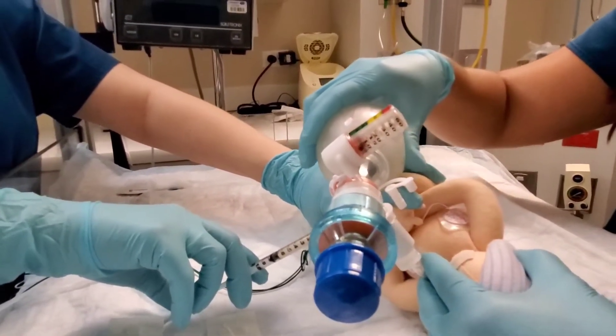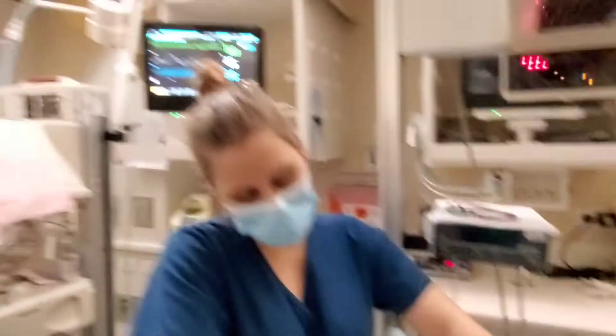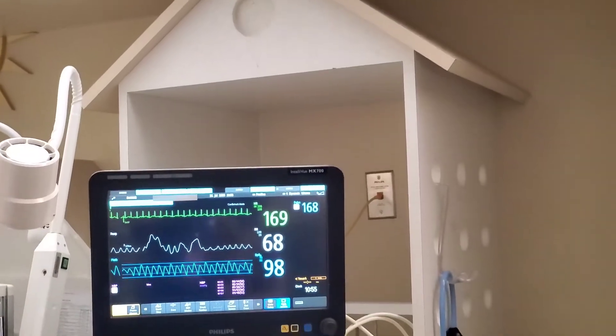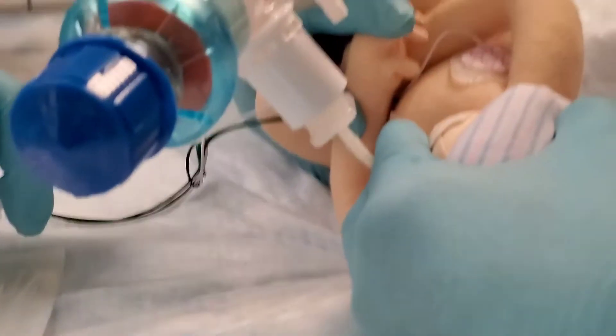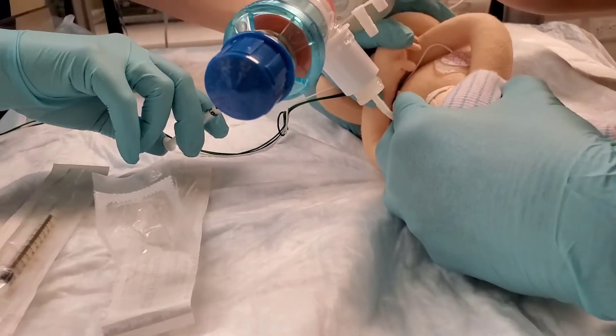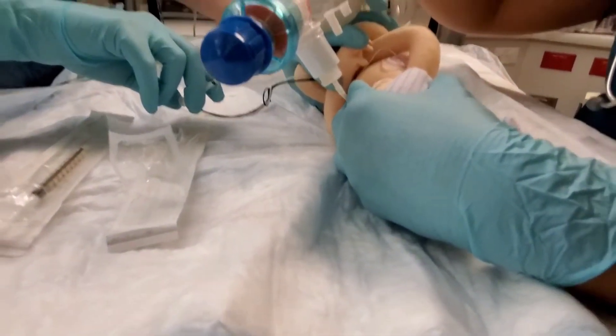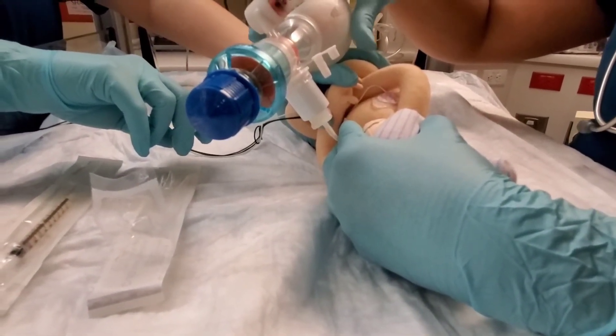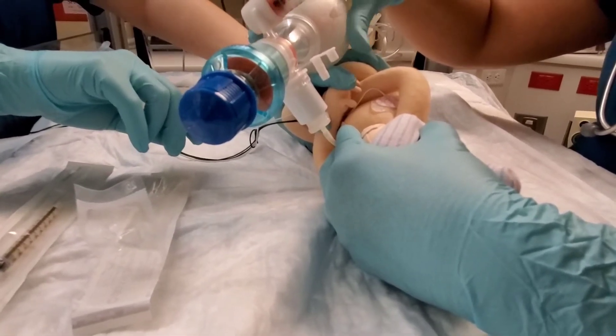We're monitoring the pressures. We're monitoring the sats and the heart rate, watching that and making sure the baby's doing well. Everything's looking really good. The baby's heart rate is good. Baby's saturation is good. Everything is going very well.